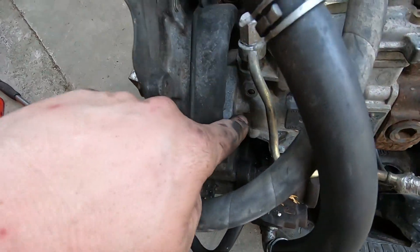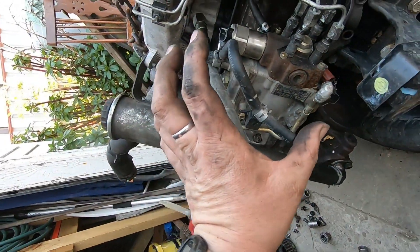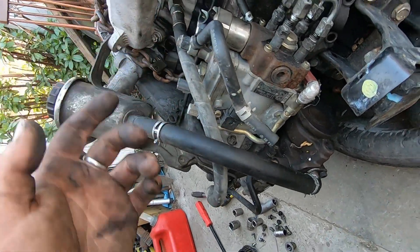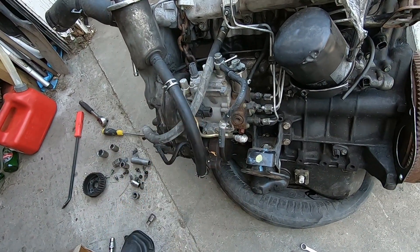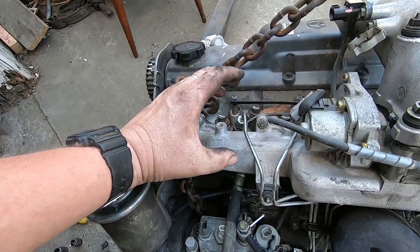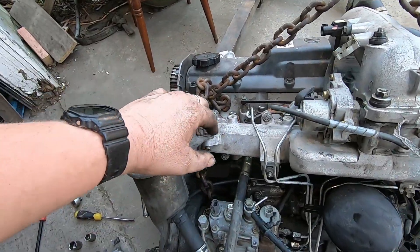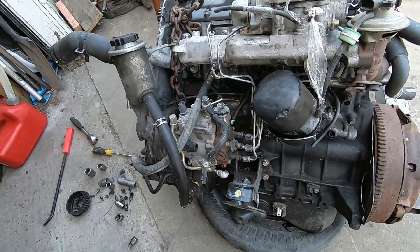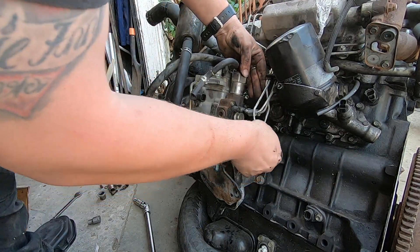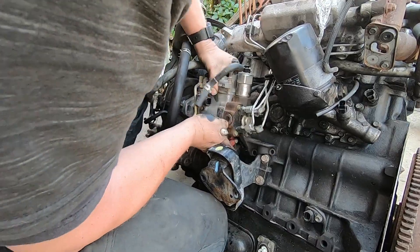The next two nuts — one down there and one down that side — these two nuts have got a little bit of a slot in them so you can actually turn the injector pump side to side. That would be for advancing and retarding the injector pump timing, basically the same as on a petrol motor turning the distributor left to right to advance and retard ignition timing. All it's doing is bringing the injection of the diesel — your crack pressure — forward and back from top dead center. Just got the two nuts for the advancing and retarding off. Now it should slide out the back — and it's definitely loose, definitely free.